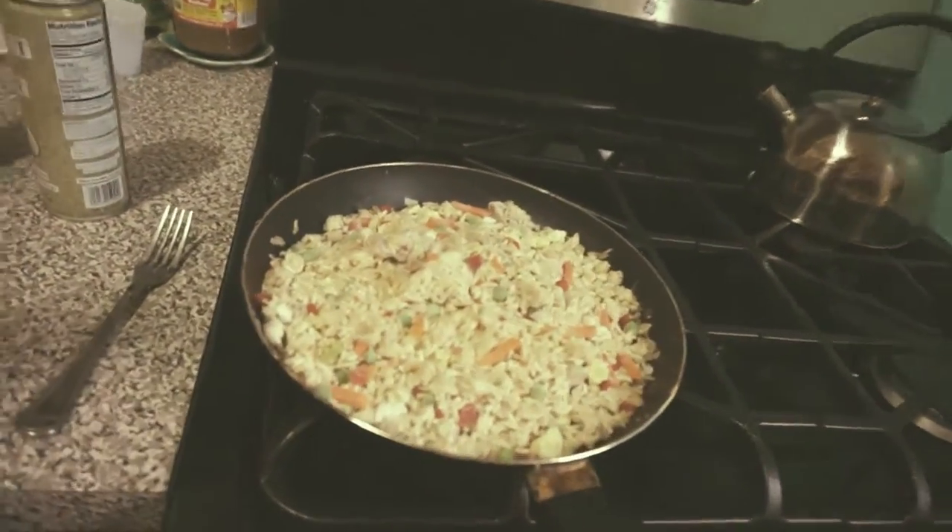So I'm making some fried rice. Here's some fried rice action — that's going to be my post-workout meal.